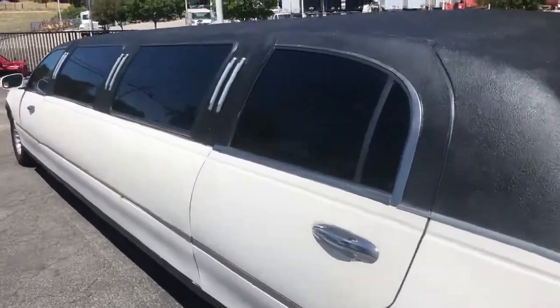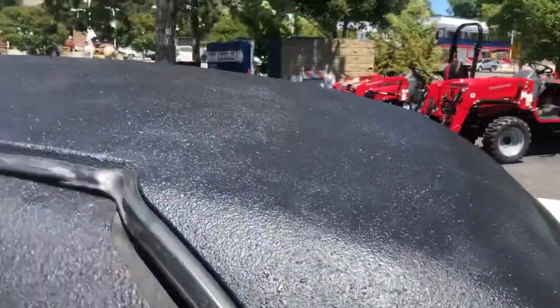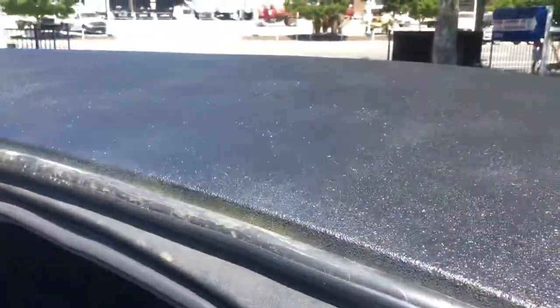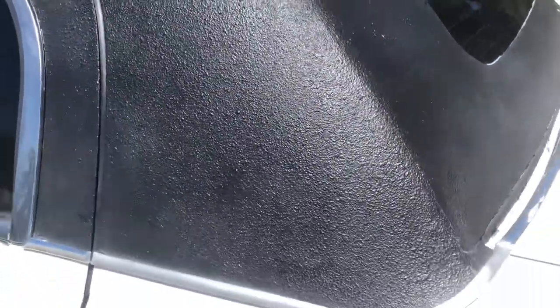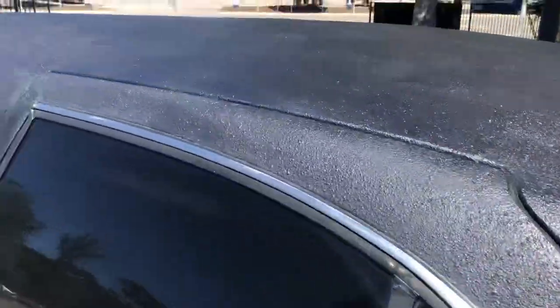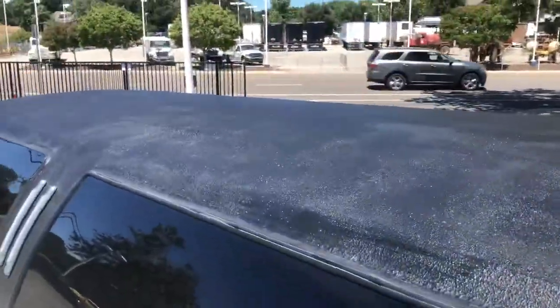All right, let's hop in the back seat of this limo unit. So the top and all this black has been rhino-lined, which they actually did a pretty darn good job. So it's all rhino-lined black.